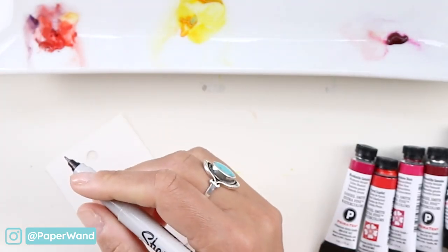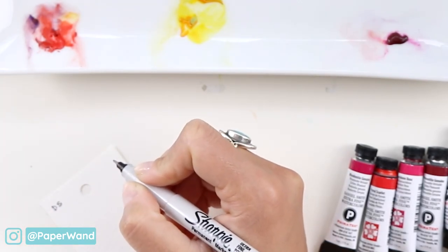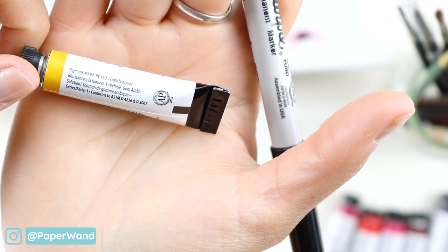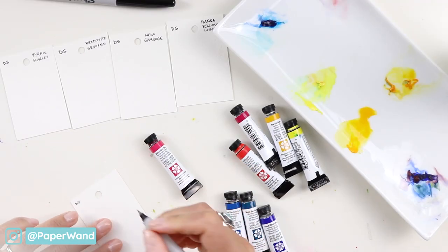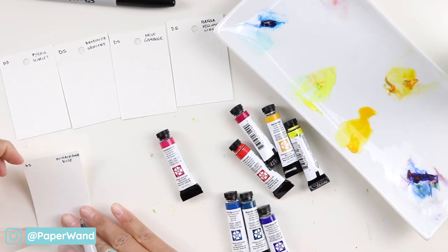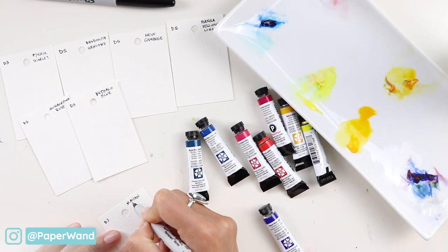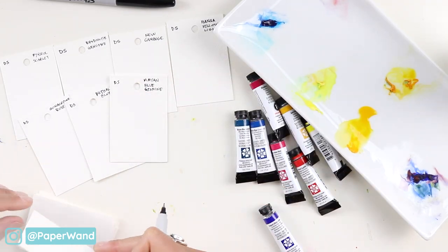Starting with labeling each of these cards, I'll put the brand name — so in this case DS is short for Daniel Smith — and then put the color name. You can also write in each of the pigments; these are listed usually on the back of the tubes or somewhere on the label. If you have a high professional quality paint you can find that information, and you can also go online and look that up as well. I find it easier to go through and label each of these cards first, so I'm not mixing up colors and I know exactly what I'm doing when I'm painting that specific color.